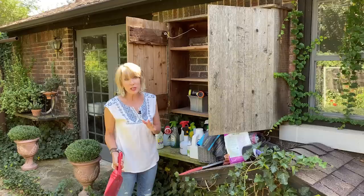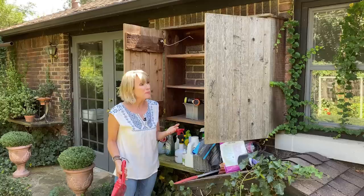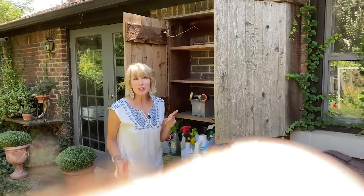As you guys know, I continue to try to find ways to be better organized in my own garden because I am just terrible about it. I'm always losing things, and one of my character flaws is I absolutely hate hunting for things. So I'm hoping that this will make a difference.